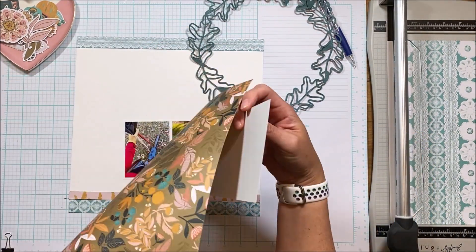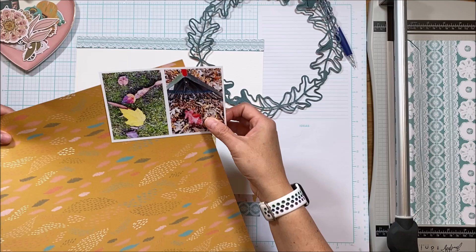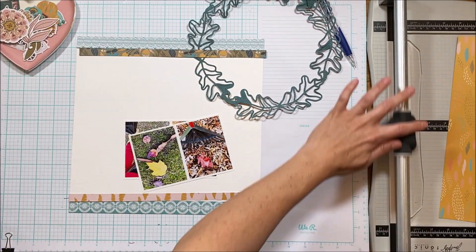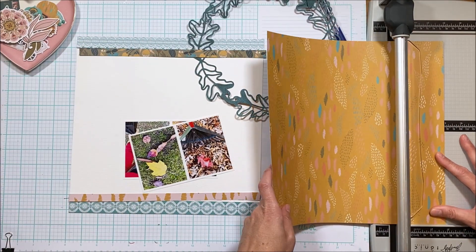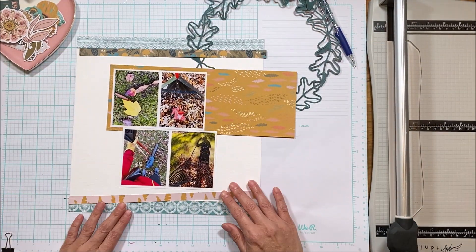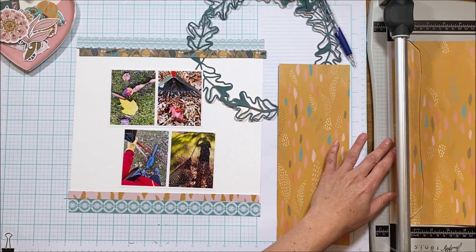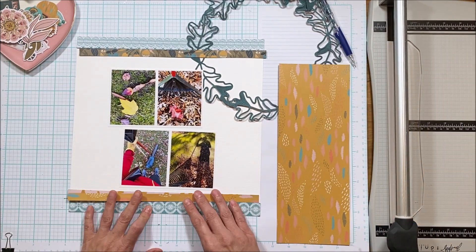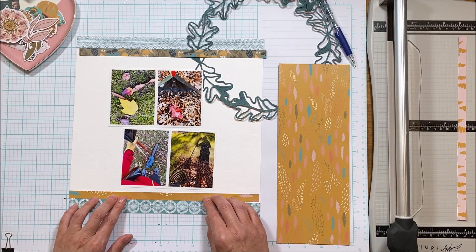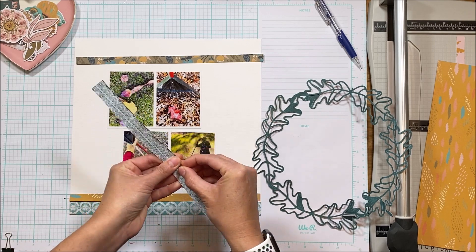My idea had been that I wanted to use the digital cut file just for the corners, and I thought maybe I would frame one of these photos with some of the pattern paper, but I don't like the look of it. I'm not sure at this point what I'm going to do but I will figure it out as I go. When I frame it, the other photo looks like it needs a frame too, and given the colors in the collection I already have a lot of busy papers. I really don't want to frame a second set of photos because that necessitates a lot more layers, and with those photos slap bang in the middle I already have a lot of layers here.